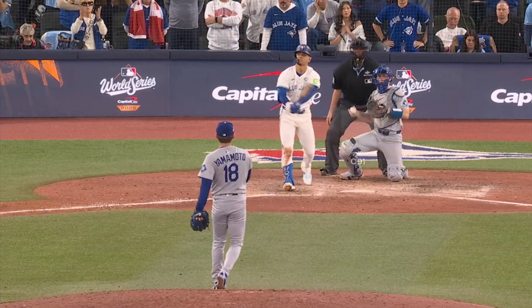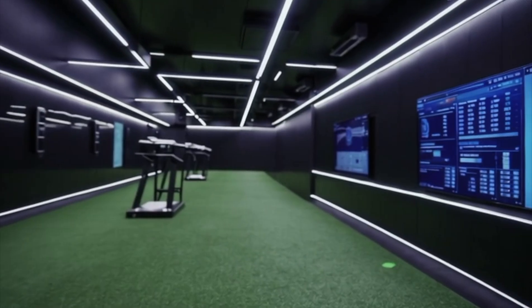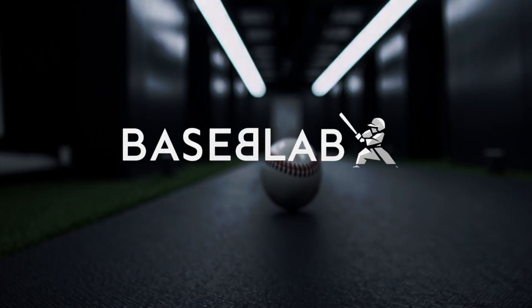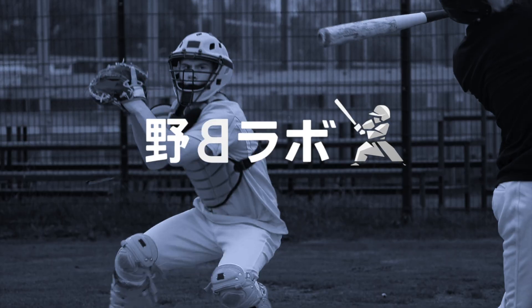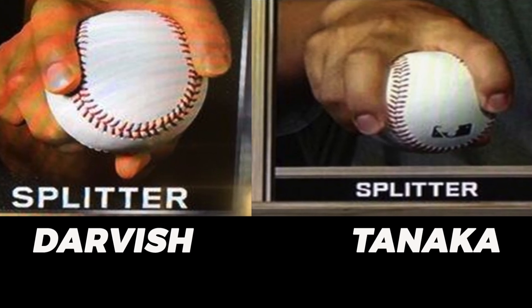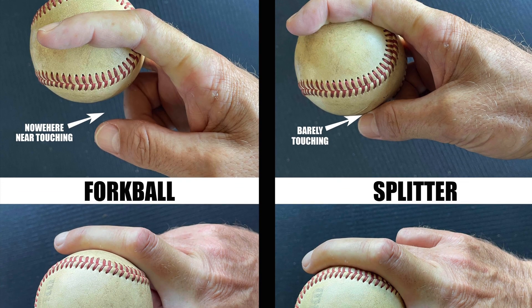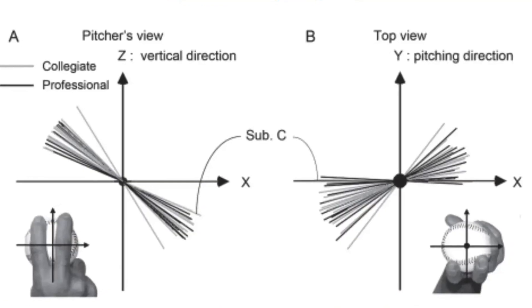This is a Yamamoto splitter. It looked in the zone until it wasn't. Welcome to Bass Blab. There are so many definitions of a splitter that it's hard to know if you're even throwing one quote-unquote right — different grips, different cues, different ideas of how it should spin and where it should finish.